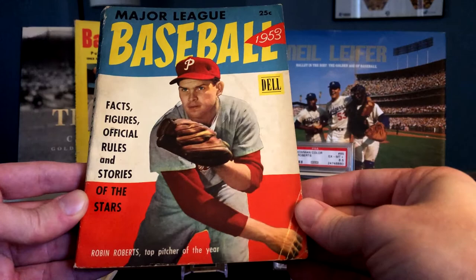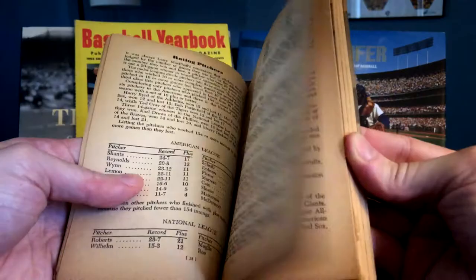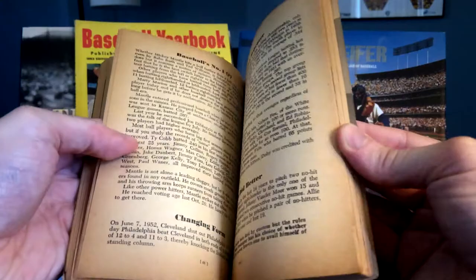We'll do a quick flip through — it's mostly stats. There are a couple of photographs, you can see Johnny Mize here, but it's mostly black and white. There are no color photographs, and nothing that seems to be taken by the same folks that did the Bowman color set. We've got Allie Reynolds, Mike Garcia — players of the year — a lot of these guys also have Bowman color cards, of course.